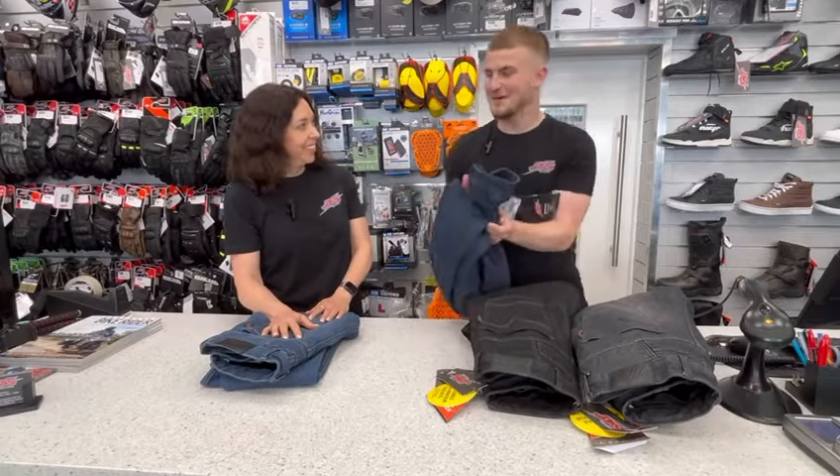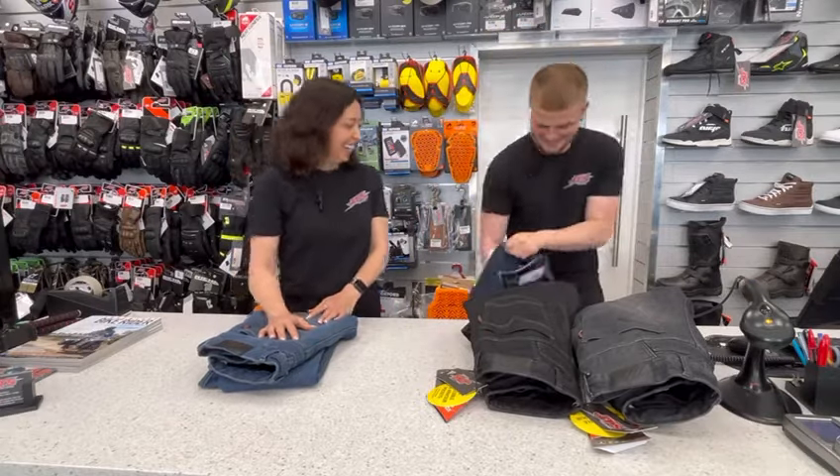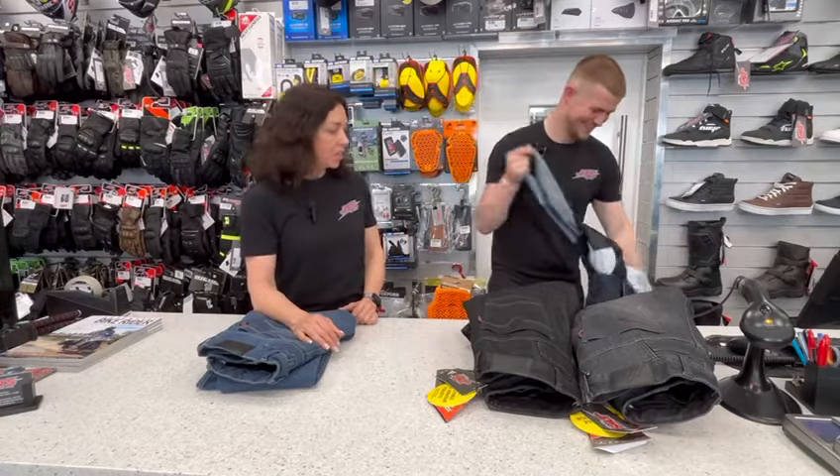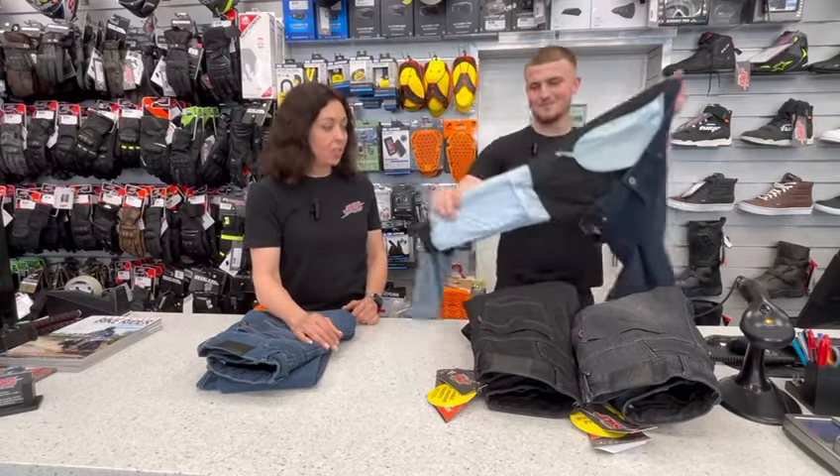So they have level two armour in the knees and the hips. That I'm going to show you right now. Level two armour in the hips and knees — full spec on these jeans.